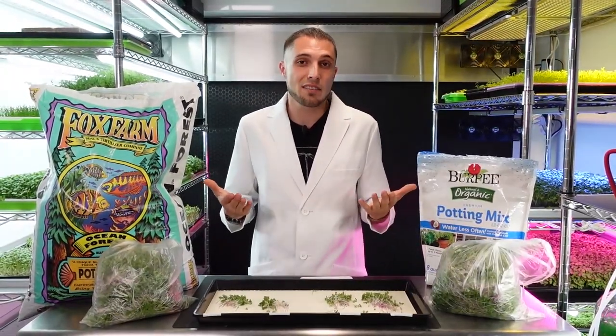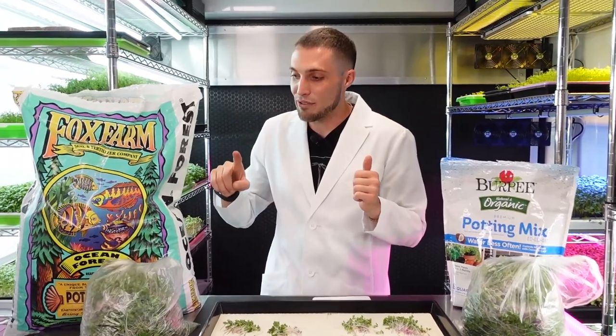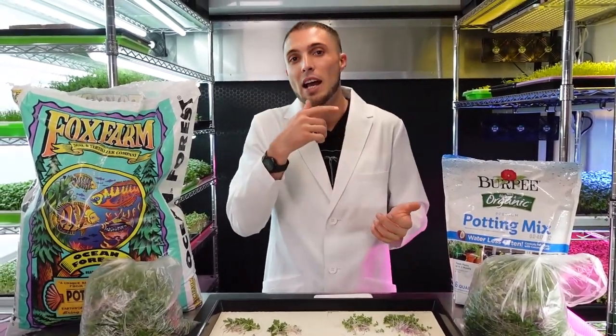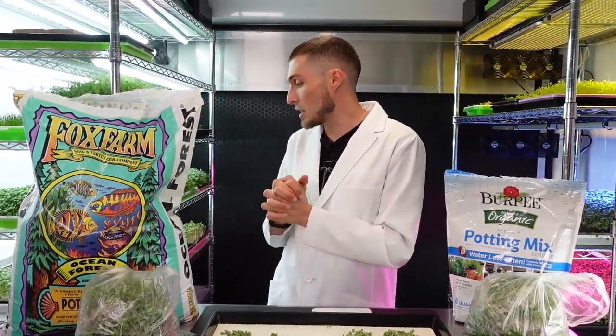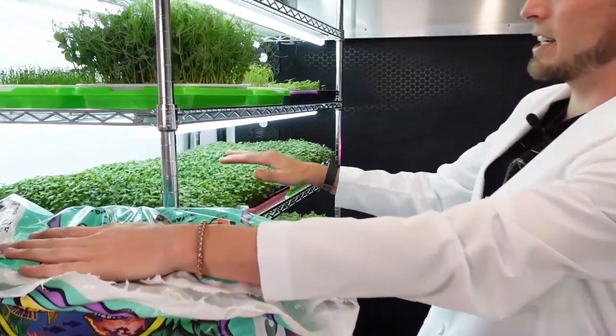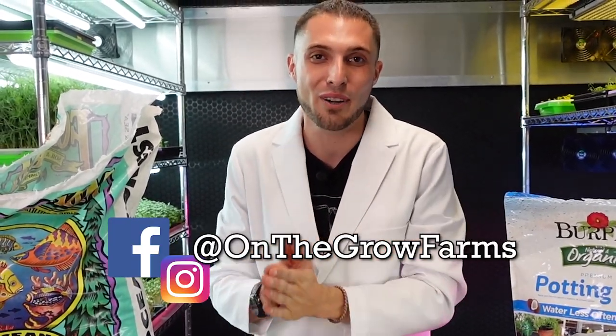That's it for this experiment. I hope you guys enjoyed it. I'm going to be doing a lot more soil experiments — in fact, I've got a test using Burpee organic with Fox Farms Happy Frog Jumpstart nutrient, which we used previously with Coco Coir and got great results. It only costs about 8 cents per tray to add that extra nutrient, and we'll be harvesting those within the next day or two. If you enjoyed this video please give us a thumbs up. Our Facebook and Instagram are both at On The Grow Farms, and our website is www.onthegrow.net. Thank you and keep on growing!